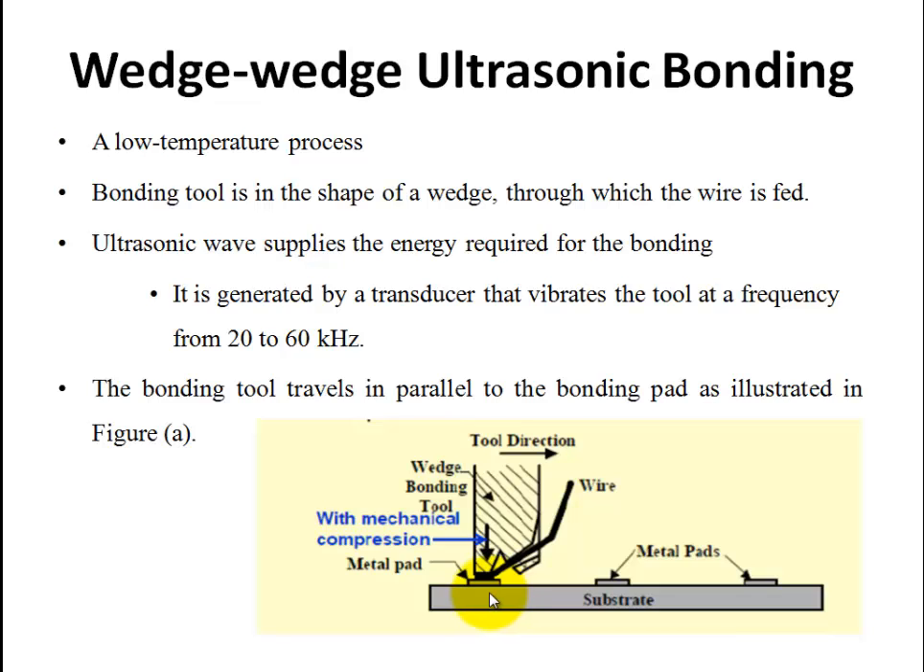Fixing and bond formation use energy from ultrasonic waves. The ultrasonic wave is generated in a transducer, and we carry out the bonding process using this wave. The tool vibrates at a frequency of 20 to 60 kHz. During the bonding process, the bonding tool and substrate move in parallel. The tool direction and substrate move in parallel.